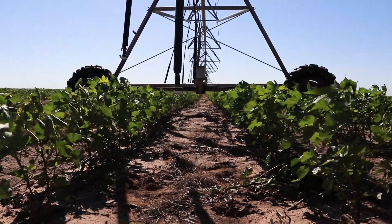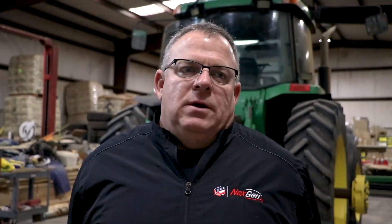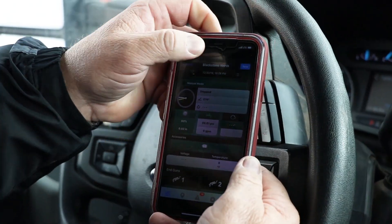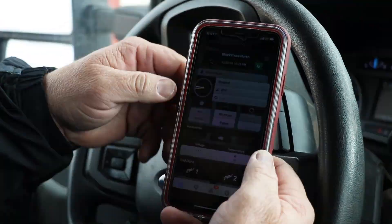If you have a pivot breakdown and you might have just checked it Thursday evening at 4 o'clock and it breaks down at 4:30 — well in the past it just ran all night or the next day until you checked it again. Now you can get a text on your phone that'll tell you there's something wrong with the pivot on the Davis Place.